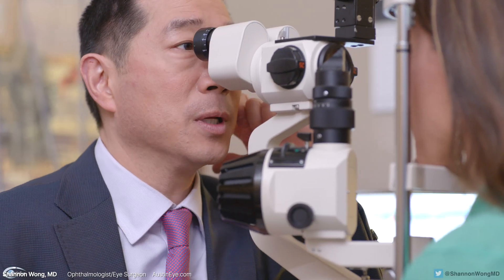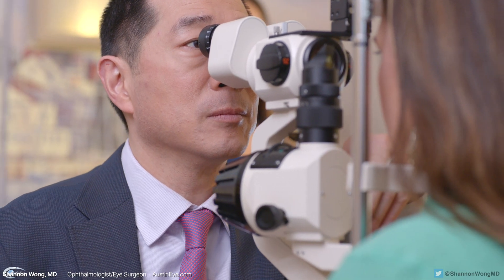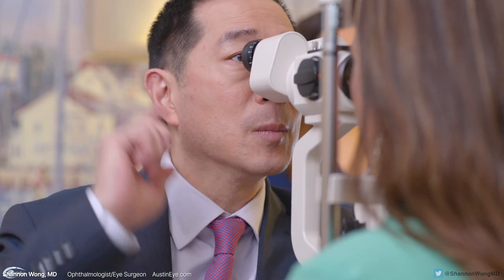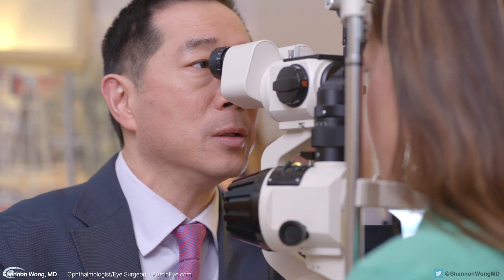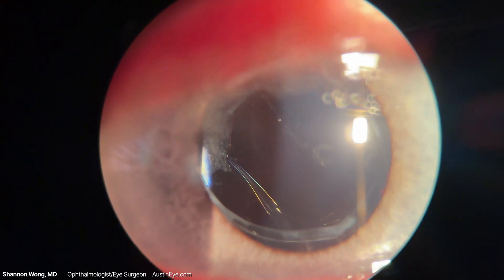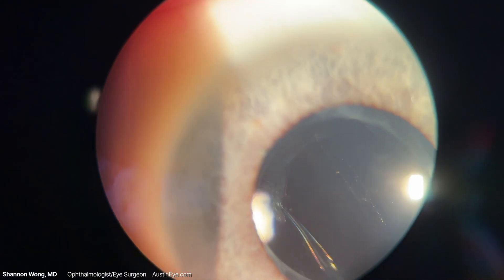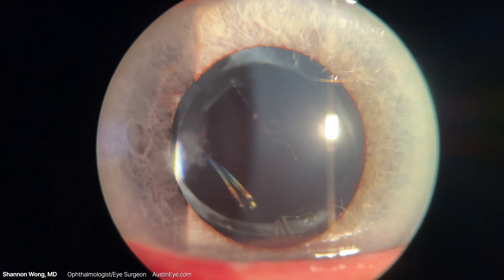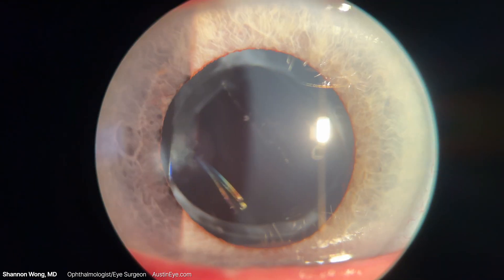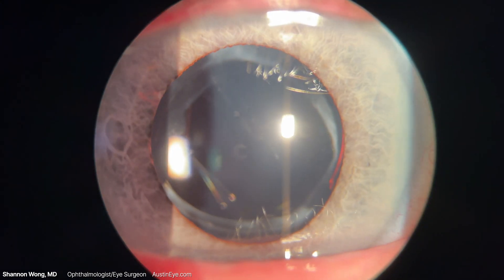During the preoperative eye exam, we determine if an intraocular lens exchange is the appropriate solution to help the patient achieve their visual goals. Then we dilate the pupil to make sure that the anterior capsular axis is well centered between 4.5 to 5 millimeters in diameter, and if there is 360 degrees of anterior capsule overlap of the lens optic.